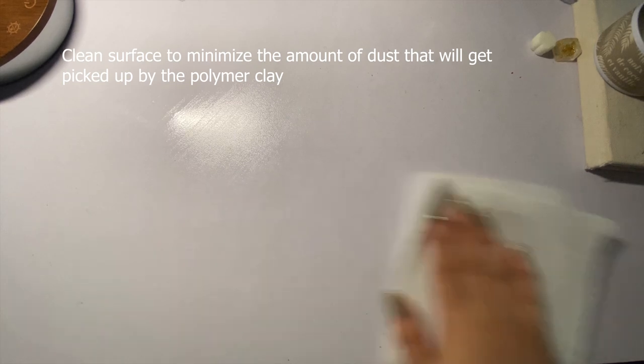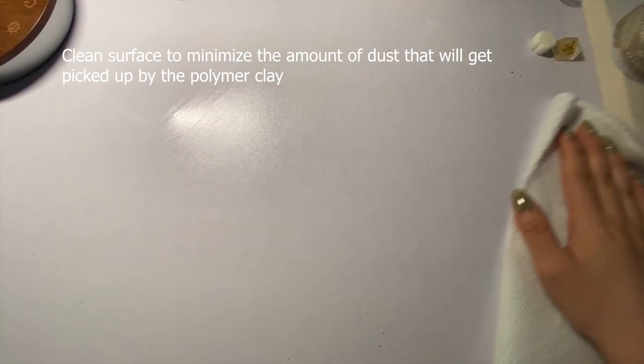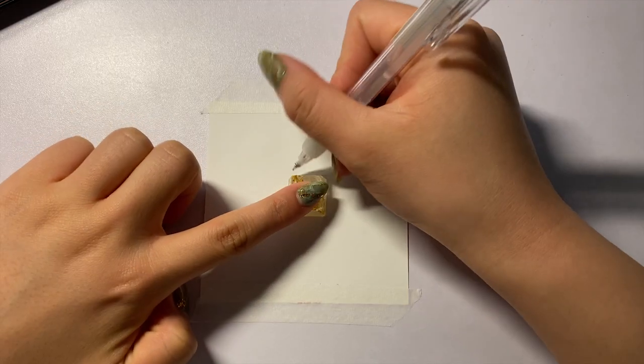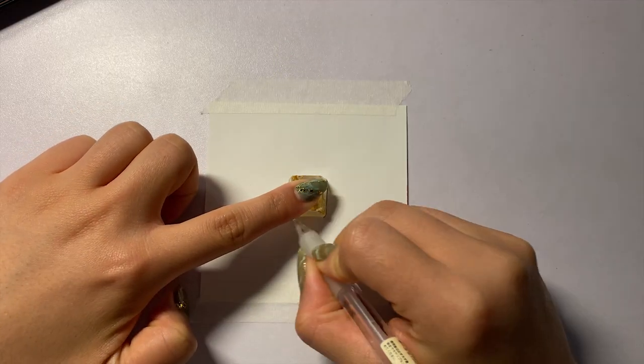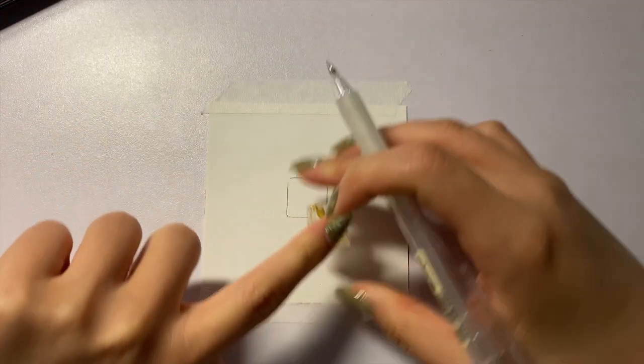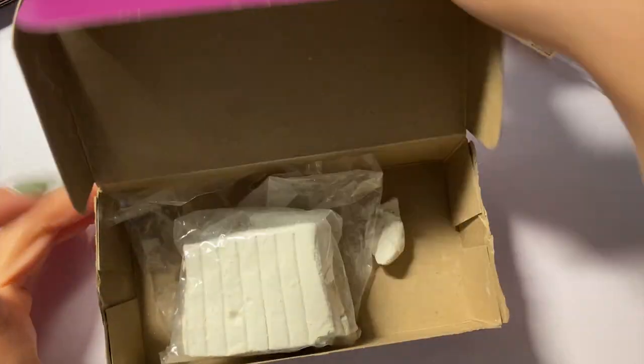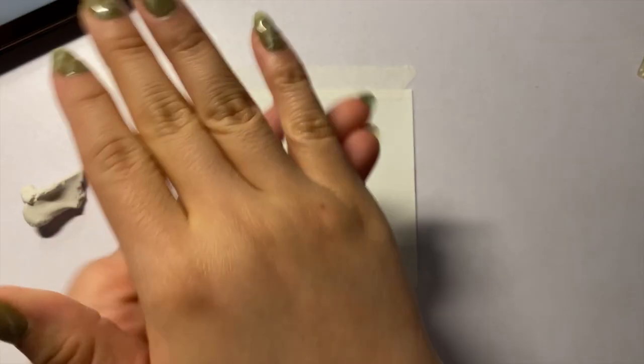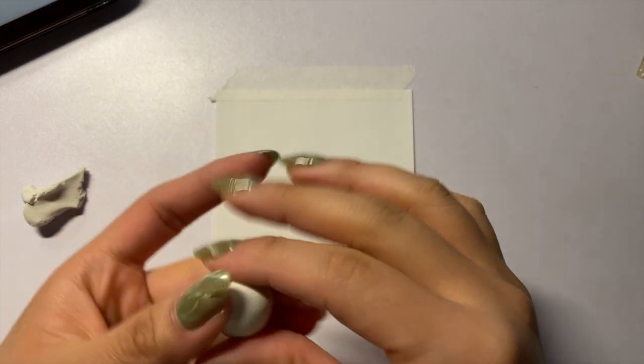Let's start by cleaning our hands and work surface. Then tape a piece of paper onto our desk so we can trace out the size that our keycap needs to be. After warming up the clay, we're going to roll it into a ball shape to see roughly how big it'll be.